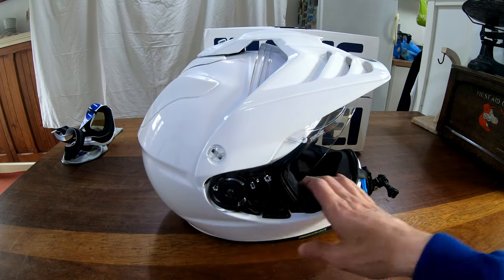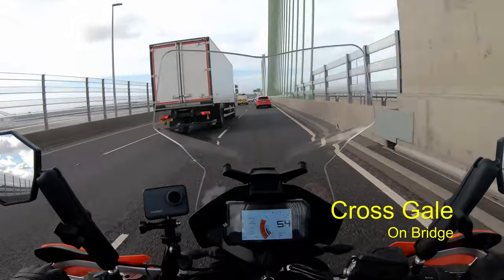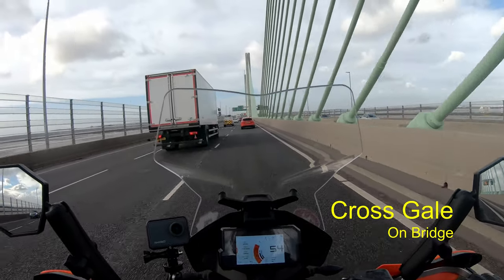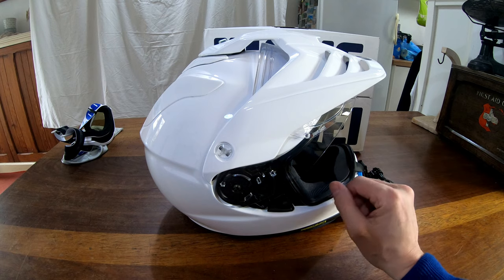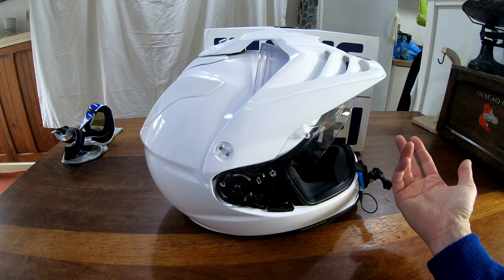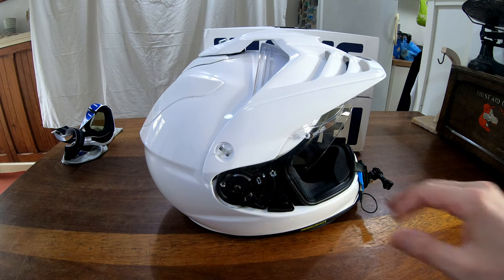You do feel that extra weight. I don't notice it most of the time, but when I was crossing a bridge with a very powerful crosswind I did notice it. To be fair to the helmet, John — who was riding with me — also mentioned the wind on the bridge was very noticeable. He hadn't been told anything by me and he's got a Shark normal helmet without a peak, and he said the same. So I think it was just a windy day, but that's one time I noticed this is a heavier helmet than the LS2.